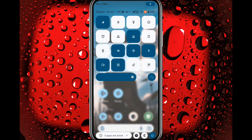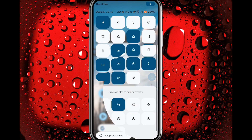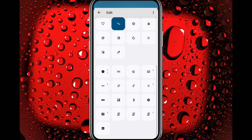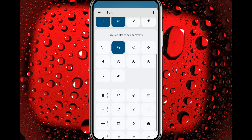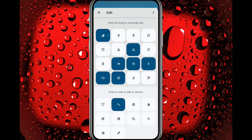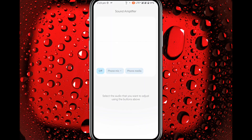Now let's go to the Quick Settings panel — this is how it looks. In More/Edit you get tiles like DC dimming, extra dim, one-handed mode, and sound amplifier.